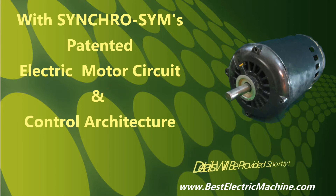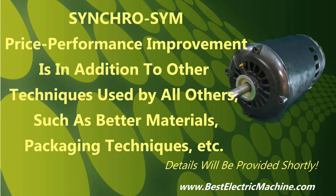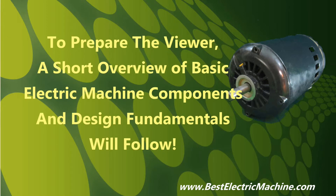SynchroSim's transformational leap in price performance improvement is in addition to other price performance improving techniques that all electric motor manufacturers have strategically incorporated into the same century-old electric motor circuit and control architecture as their competitors, such as off-the-shelf or advanced materials, packaging, manufacturing, winding, and design-optimizing techniques. To prepare the viewer for the demonstration, a short 13-minute overview of basic electric motor or generator components and design fundamentals will now necessarily follow.